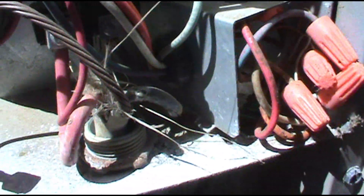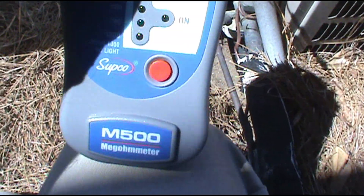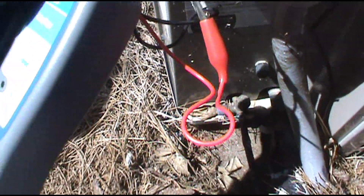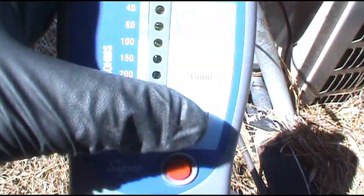I pull the wires off and check — it's just this black one and this pink one on the bottom. I've got my Supco M500 mega ohmer hooked up to the crankcase heater: one lead on the chassis, one lead on the wire, and it's showing that it's good.